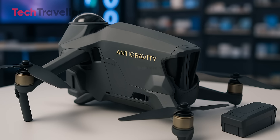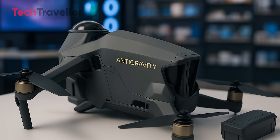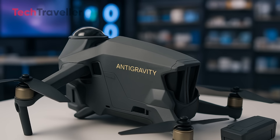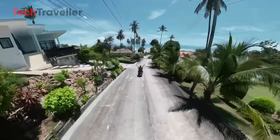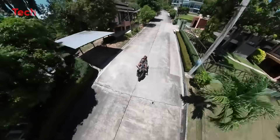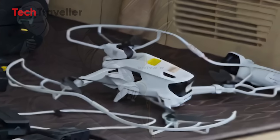Let's not forget — coming in under 249 grams isn't just a technical flex, it's a legal loophole lifesaver. In countries like the U.S., drones under 0.55 pounds, about 249 grams, don't need registration for recreational use. That's fewer headaches, no red tape, and more time doing what you love: flying and creating. So basically, you get a high-end drone with pro features and you can skip the paperwork? Yes, please!